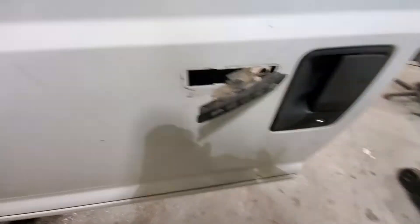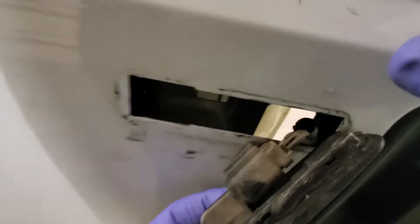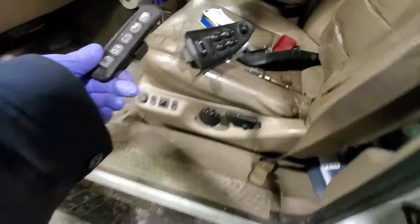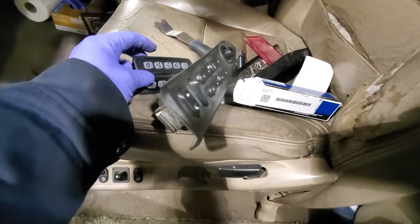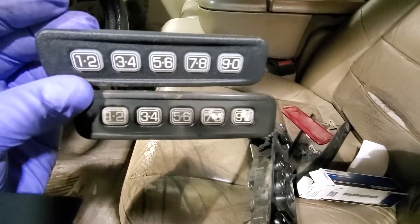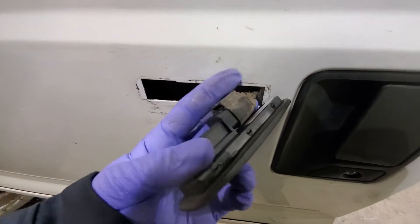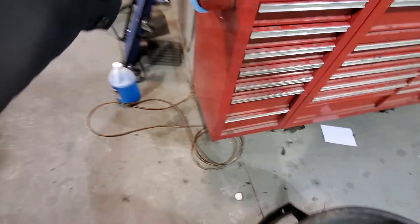I'm going to unplug it — there's a little button to push to release it. Got that released, comes right out. Here's the new one from Ford — that looks way better. So that's after 15 years and 500,000 miles of use — this ought to work much better. Let me grab a rag real quick and just wipe off and clean that up a bit before installing.